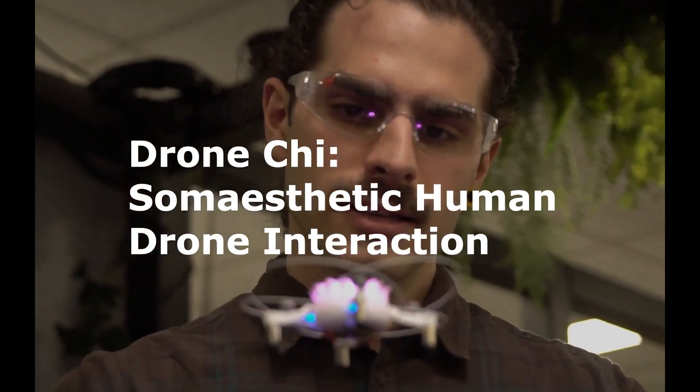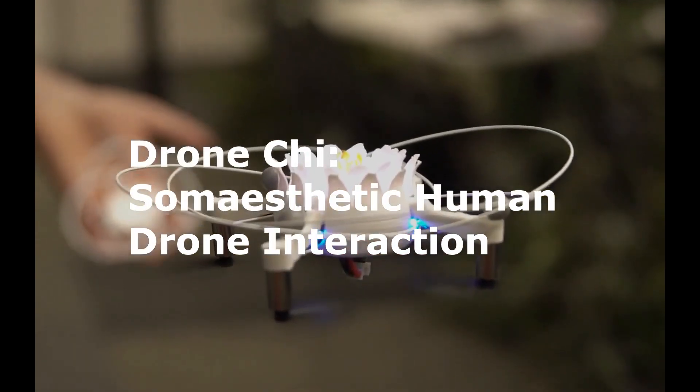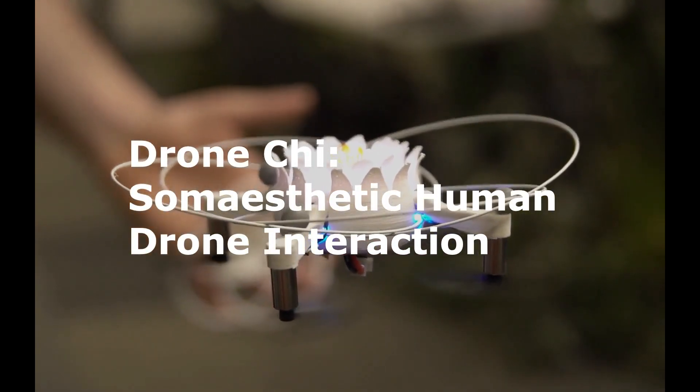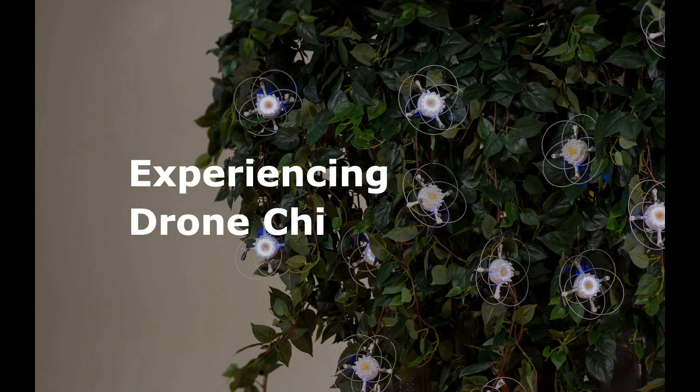Drone Qi was designed to facilitate exploration of movement and reflection on that movement. It's primarily achieved by making the drone respond to small changes in the way you move, breathe, and balance yourself. So to start off, let's move through the Drone Qi experience together.